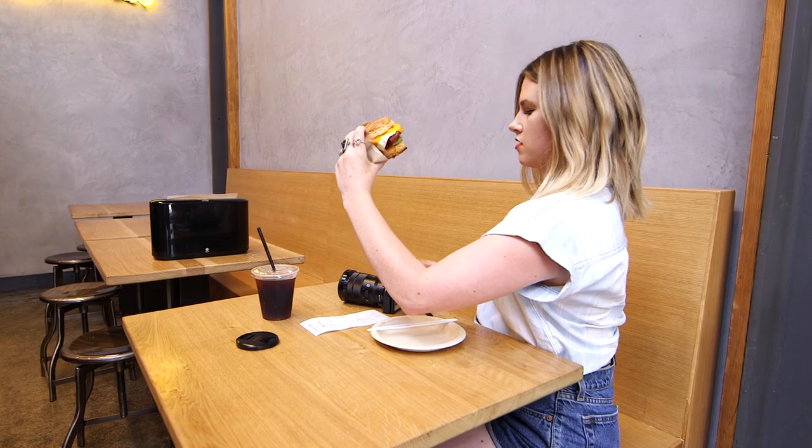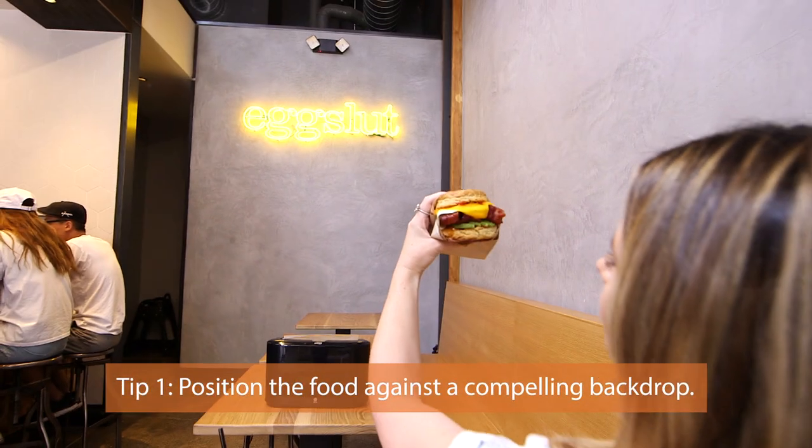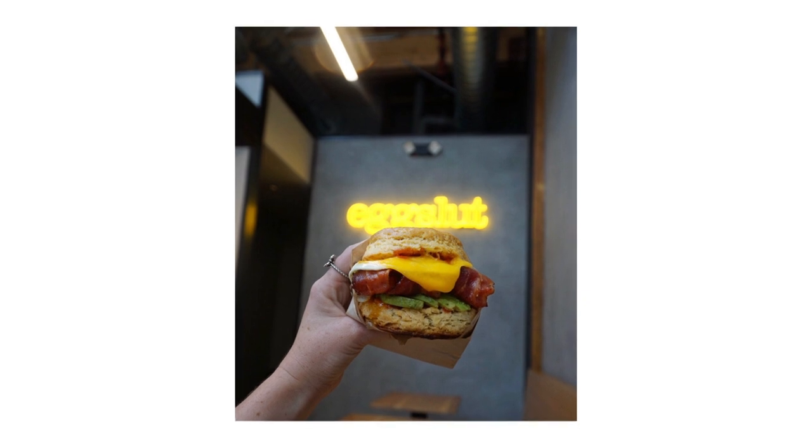I'm going to take a shot without the yolk first. You can get the right shot with the Egg Sled sandwich and the Egg Sled sign. The Egg Sled sign brands the shot — it's just a great shot and a little pop of color in the background.